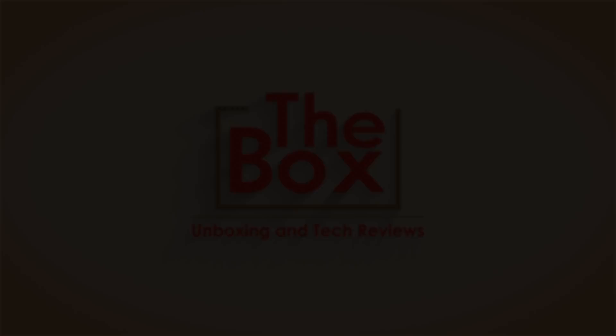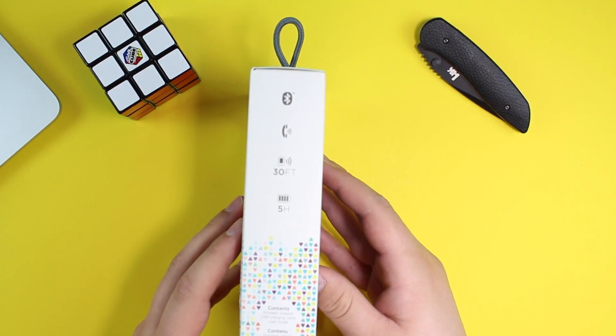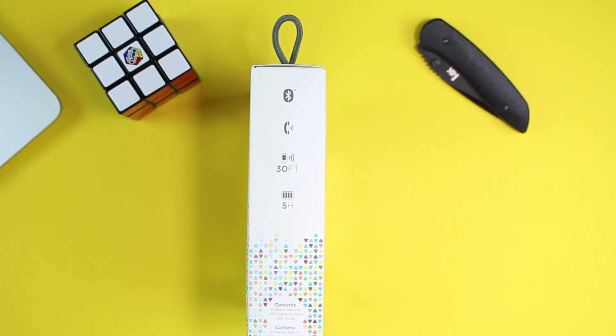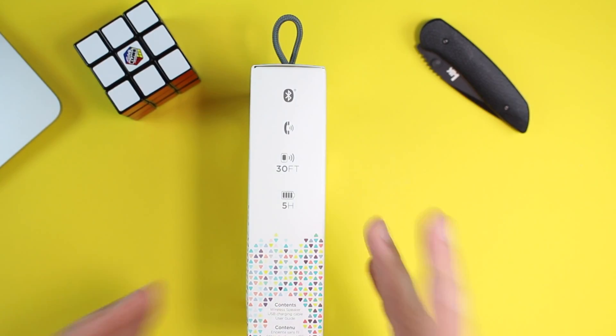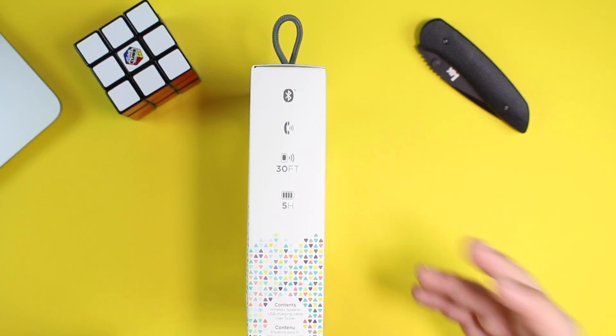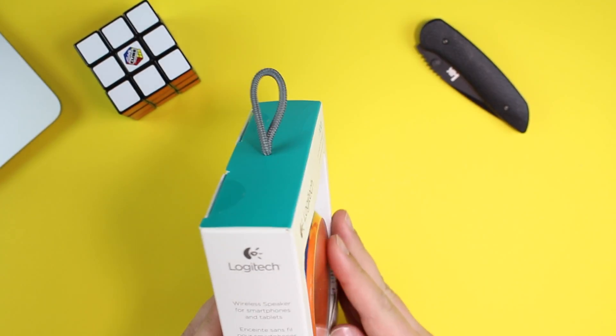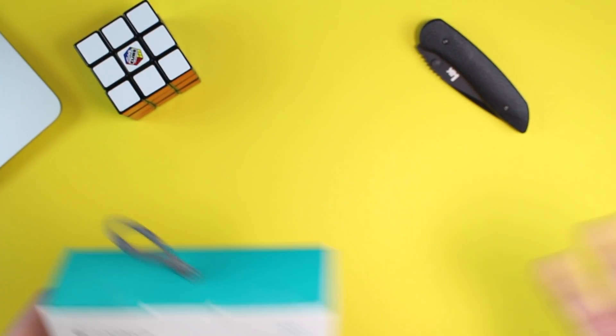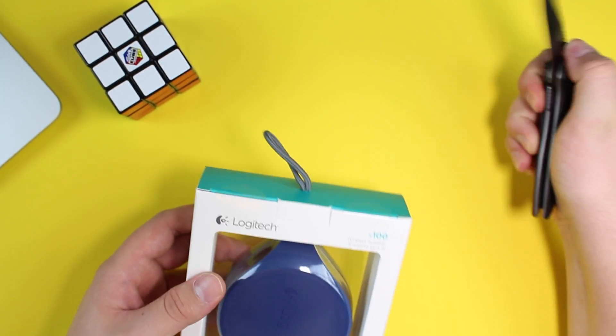Looking at the package, it's a simple, nice, clear package. On the side it shows it's a Bluetooth speaker, compatible with phone calls, with a range of up to 30 feet and almost a five to six hour battery life. It contains a wireless speaker, a user guide, and a micro USB charging cable. It's specifically made for smartphones, smart tablets, or really anything that's a Bluetooth device.